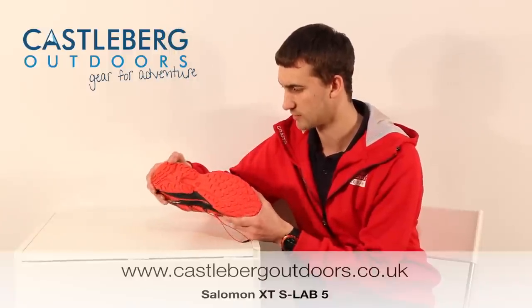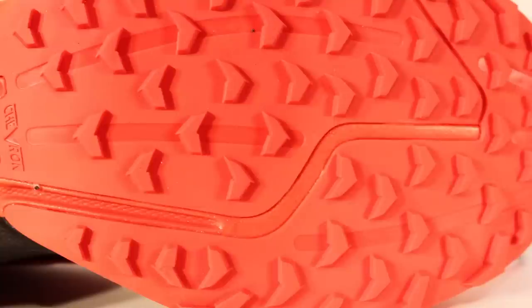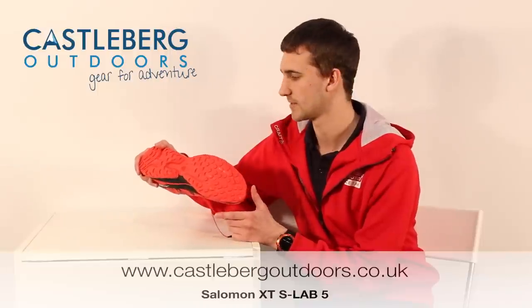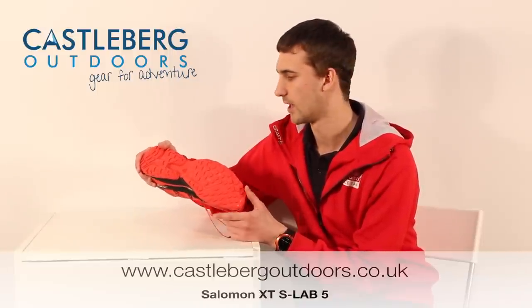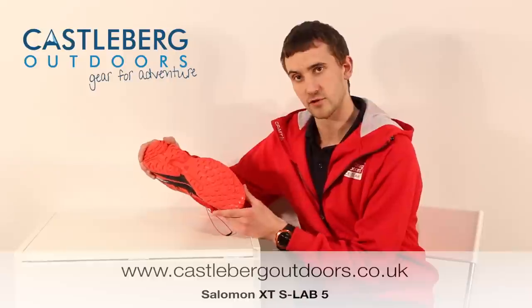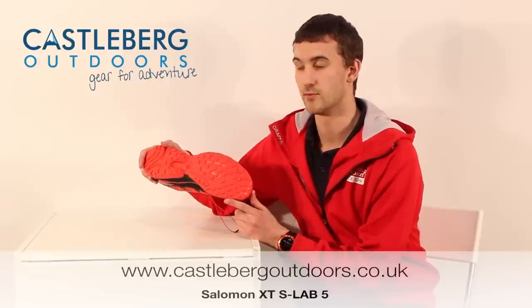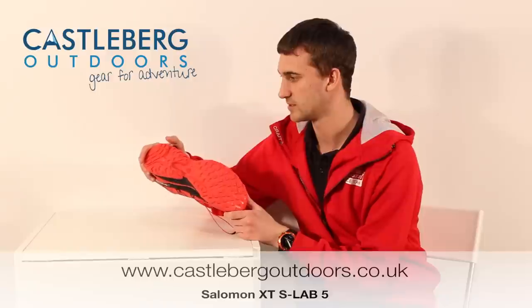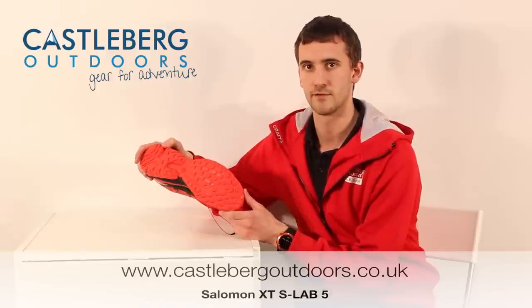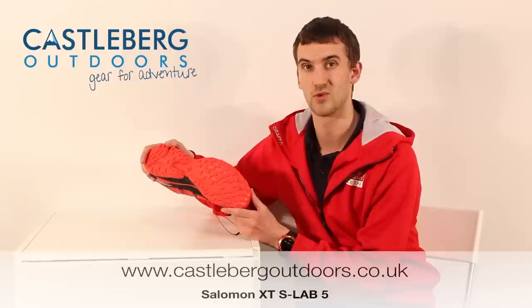Moving on to the underside of the shoe, Salomon have used their usual Contagrip sole unit. On this particular sole unit we've got really small shallow lugs, making it an ideal shoe for dry sandy trails and tracks. I've also used these on fairly wet tracks as well and find that they work incredibly well, although they haven't got the beefiness of the soft ground XT5, they do support you quite well.